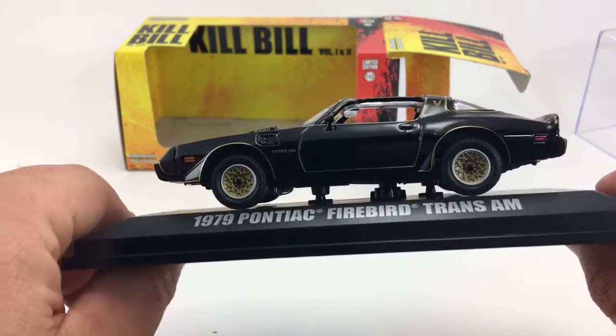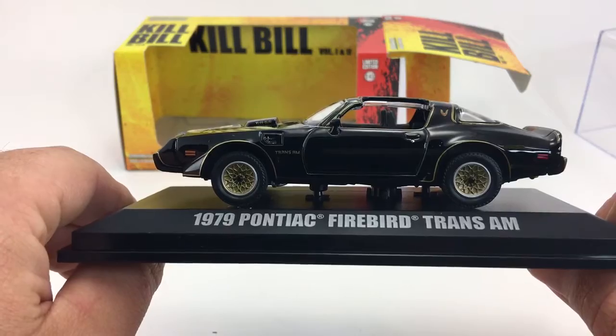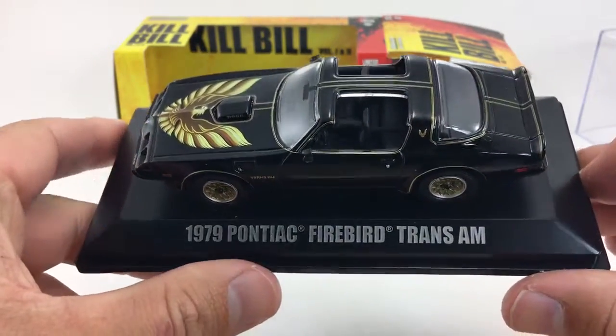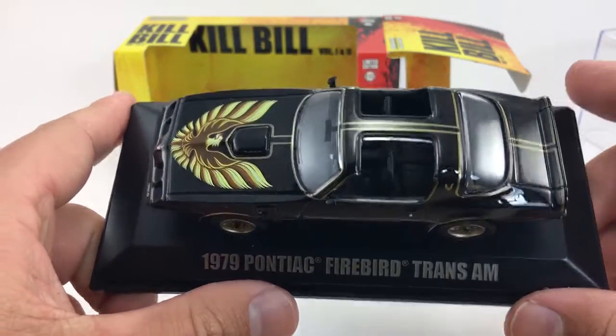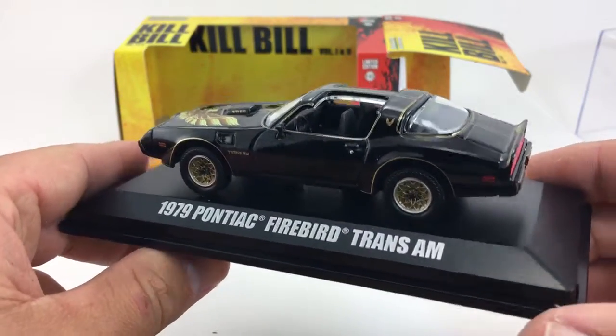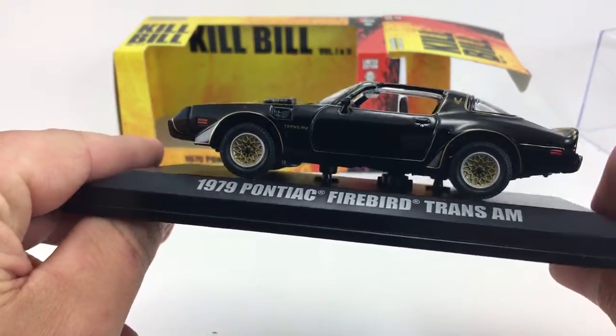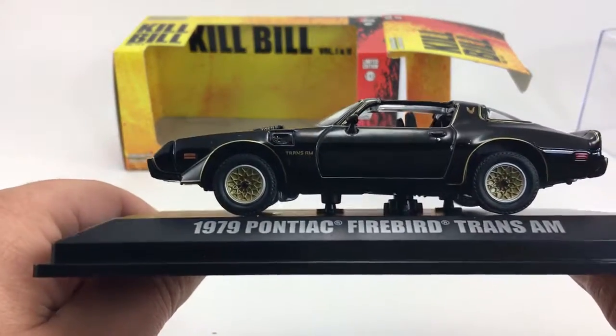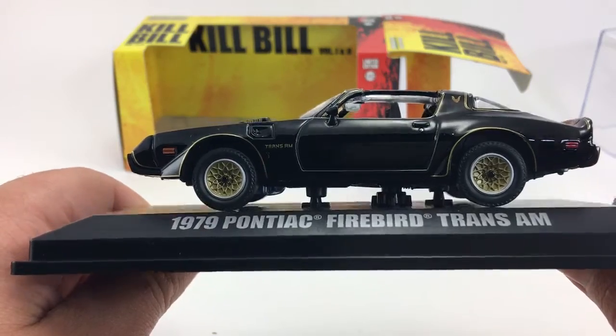Today we're looking at the Kill Bill Volume 1 and 2 1979 Pontiac Firebird Trans Am. This is Greenlight Hollywood 1/43rd scale. It's a beautiful looking car with nice gold rims.